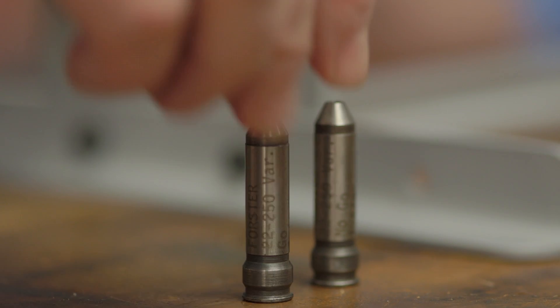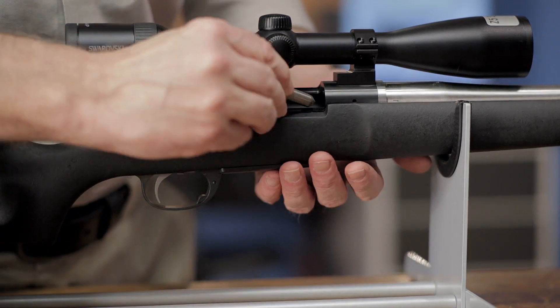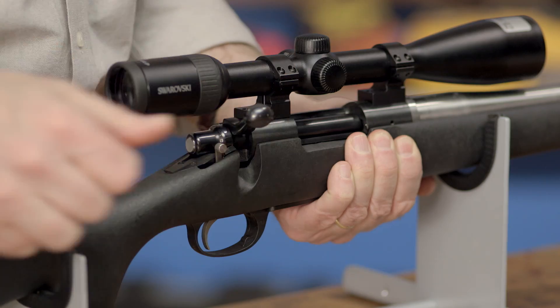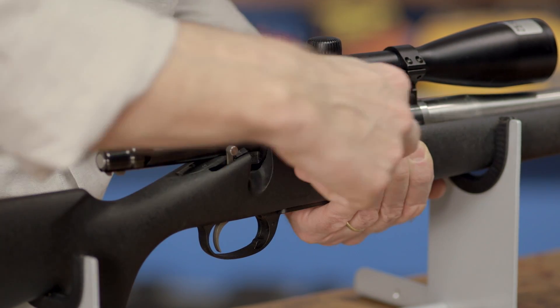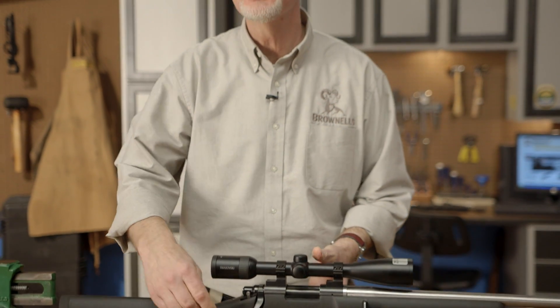Next, insert the no-go gauge into the chamber and attempt to close the bolt. Use light pressure, as you're testing dimensions with a hardened gauge, and any excessive effort applied can result in damage to the gauge or to your rifle. The bolt should not close on the no-go gauge. If your rifle passes these two tests, it's safe to shoot. If the bolt does close on a no-go gauge, the gun probably has excessive headspace and should be taken to a qualified gunsmith for further evaluation.